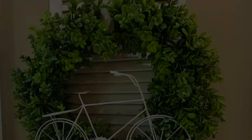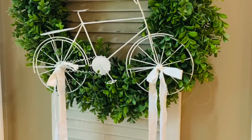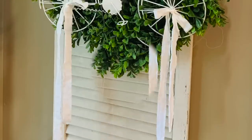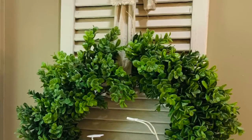Even if you are not a wreath maker like I am, something easy like this works great. A lot of times you can find these little metal bicycles at Michael's and Hobby Lobby. I'll also try to link a boxwood wreath similar to the one that I have in my Amazon store.